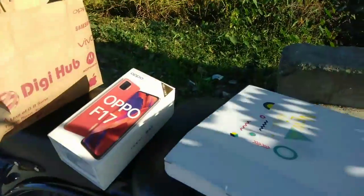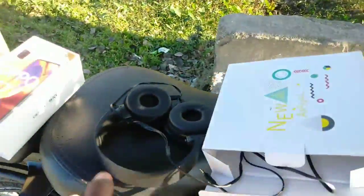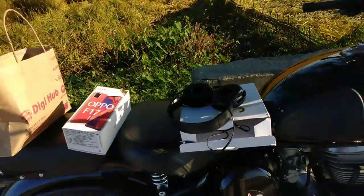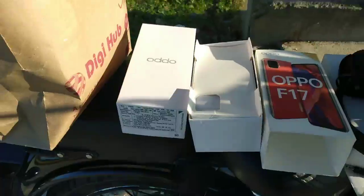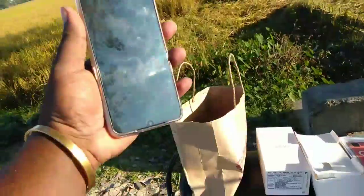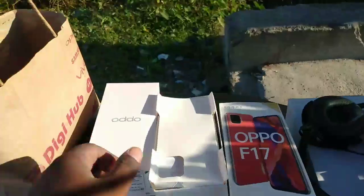We have a phone prepared, and it is sent so you can use the F17. I can see that there is a mobile phone.